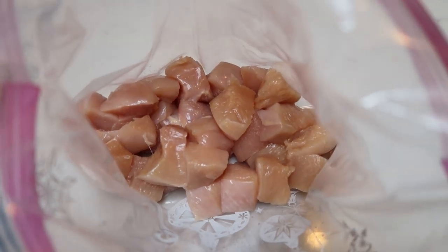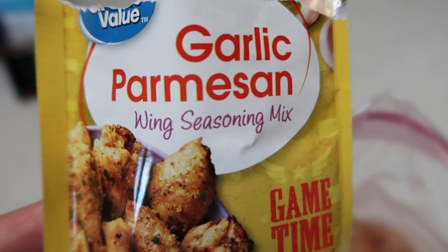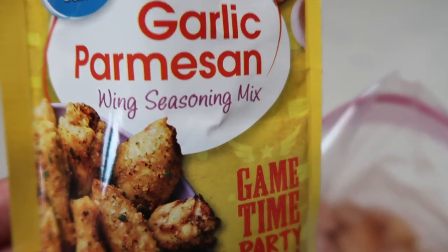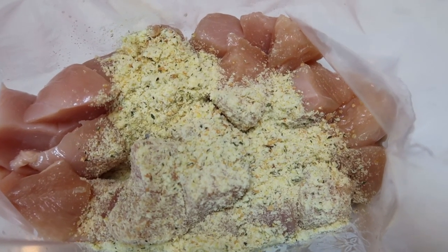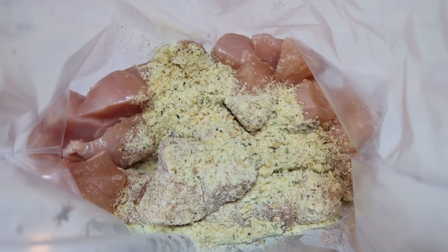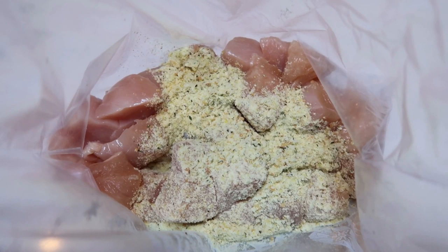I went ahead and cut my chicken up, removed all the fat into bite-sized pieces. I'm going to go ahead and add this Great Value garlic Parmesan wing mix to my chicken. Then I'm just going to give my bag of chicken a quick shake to get that mix all incorporated. This smells so delicious. We'll get this all mixed up and get it into a frying pan, then get our Instant Pot ready to go.